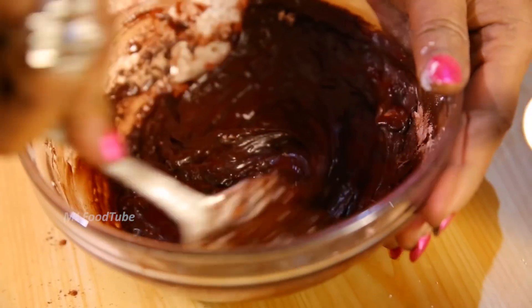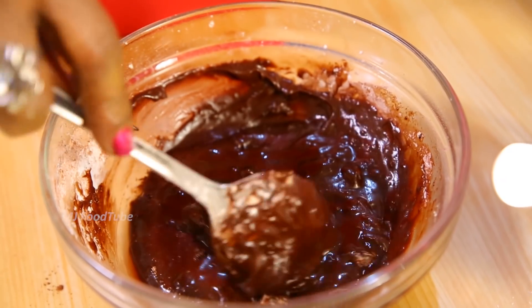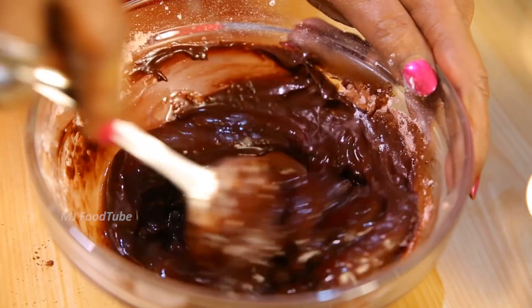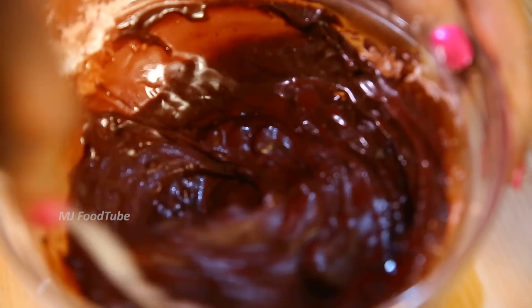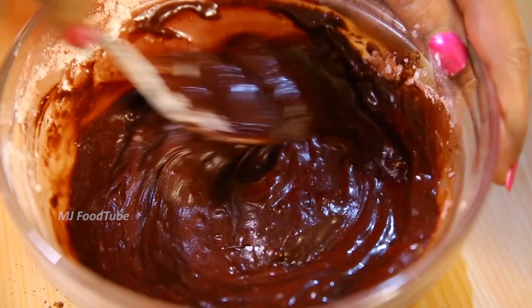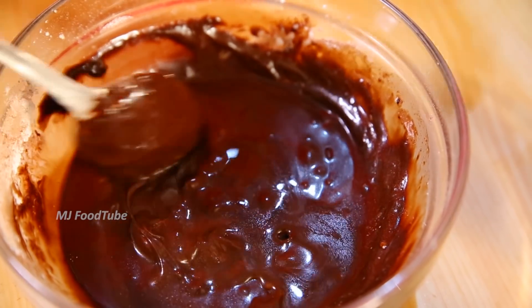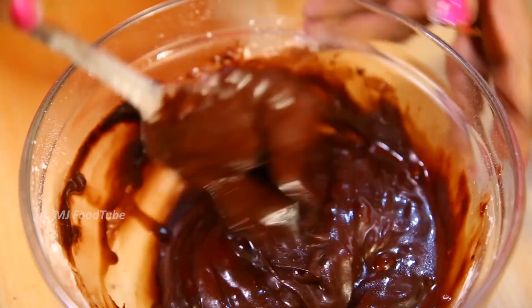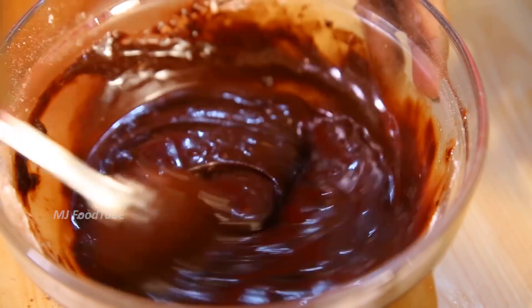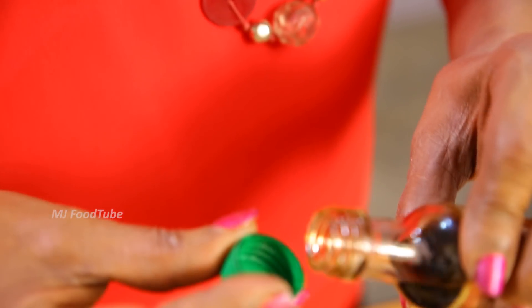Check the mixture — you need a pouring consistency. Keep adding hot water little by little, mixing well, until the right texture is achieved. Once the texture is right, add a little vanilla essence.